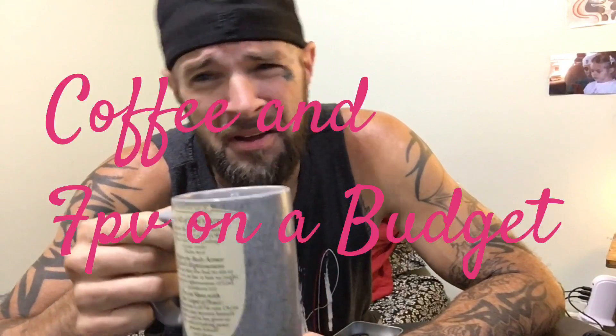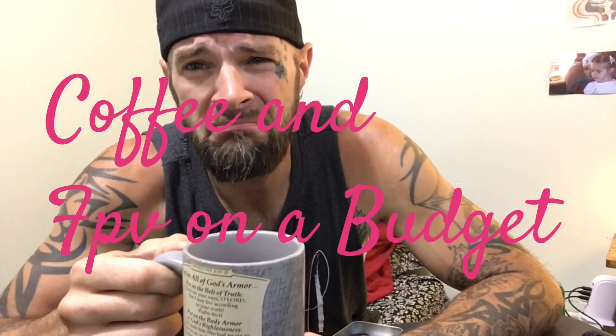Good morning, welcome to Web's World. This is Coffee and FPV on a Budget. The video last night was too long, and today you're up close and personal.